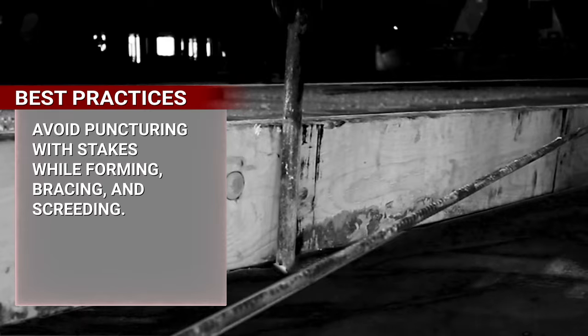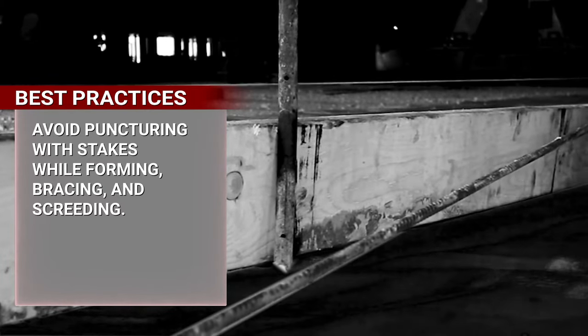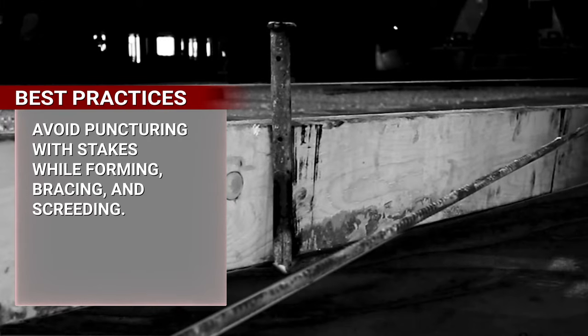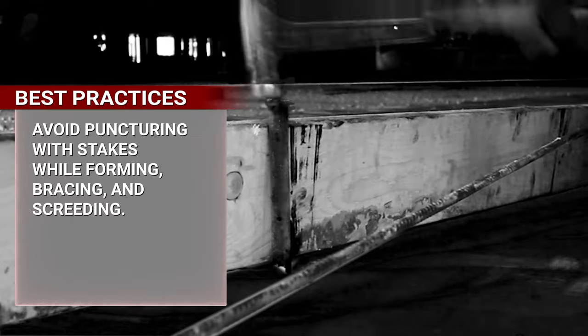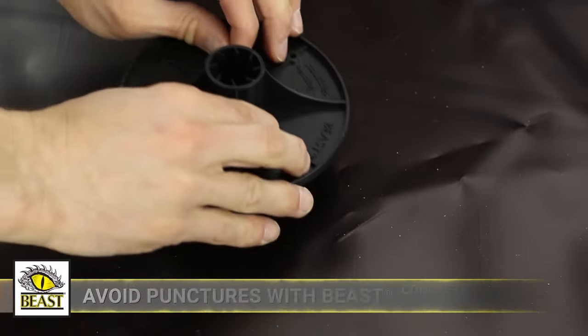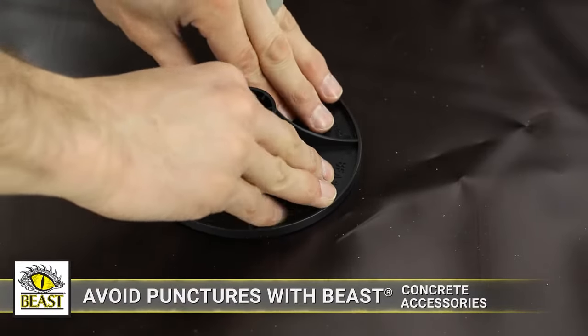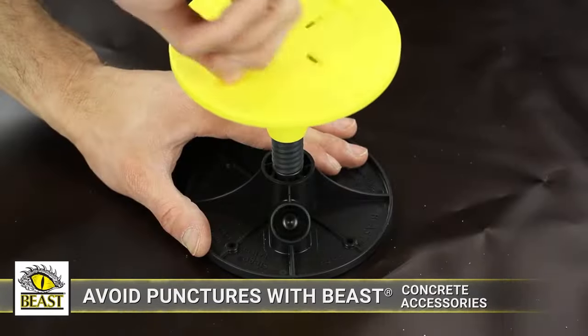ASTM E1643 and best practices advise against the use of stakes driven through the vapor barrier, including stakes for interior forming, bracing, and screening, which also provide potential avenues for subterranean termites. Beasts Concrete Accessories — Stego's patented line of vapor barrier-safe solutions — can help avoid punctures of Pangor Wrap.